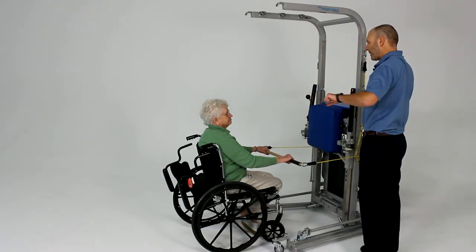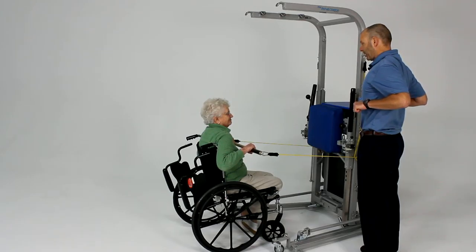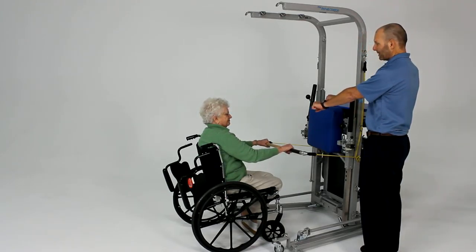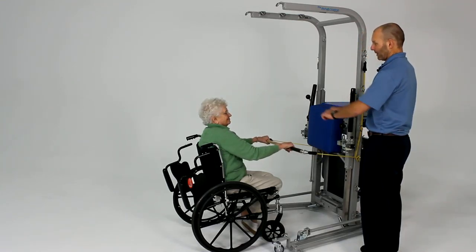What you're going to do here is pull this straight back to your sternum, to your chest, and squeeze those shoulder blades, and let it go forward nice and easy. Pull that back again one more time and nice and easy forward.